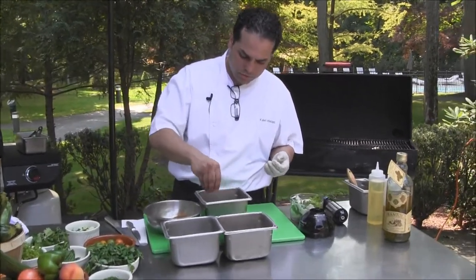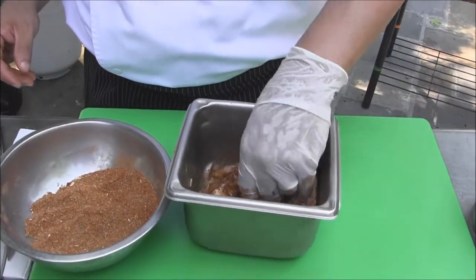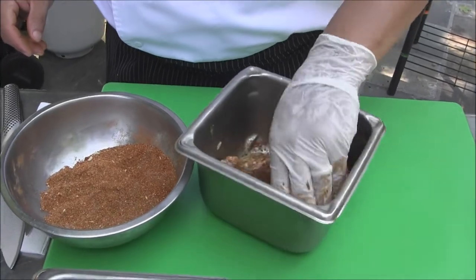Here's a dry rub or dry marinade consisting of paprika, sugar, salt and pepper.